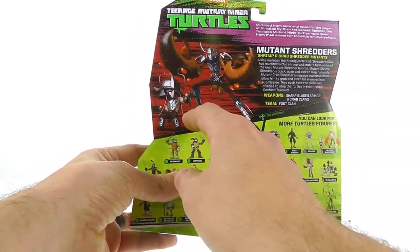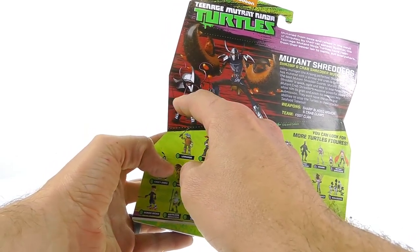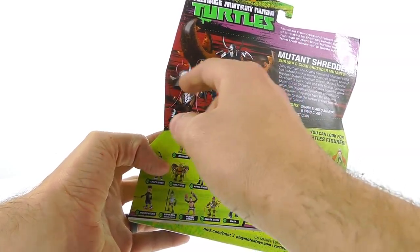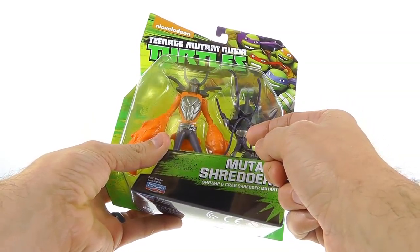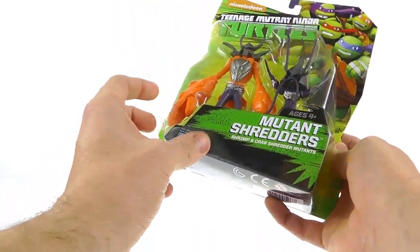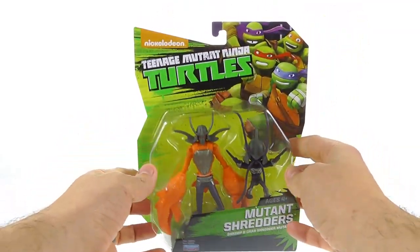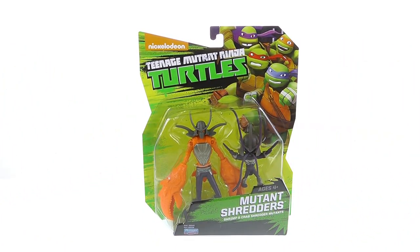One thing that's kind of a Playmates thing — you can see that the shrimp shredder has a much different color on the package. He actually has a flesh tone on his body and then a pinkish color coming from his face. The actual figure doesn't have that; it's all done in purple plastic and the little extra bits are also purple. Really unfortunate in terms of the overall paint deco, but it is something we're pretty used to with Playmates.